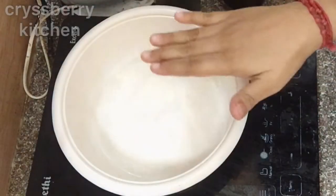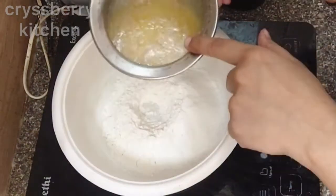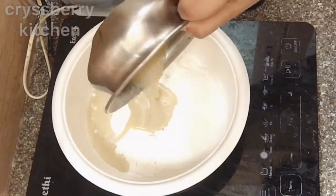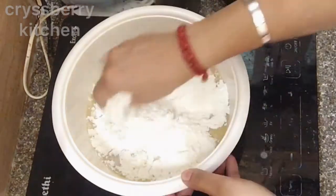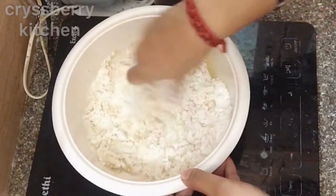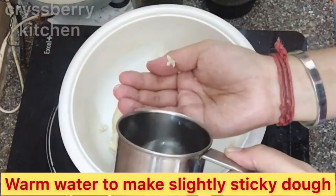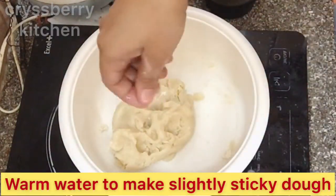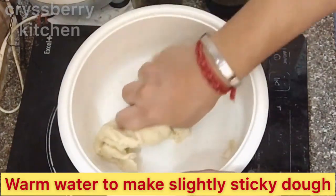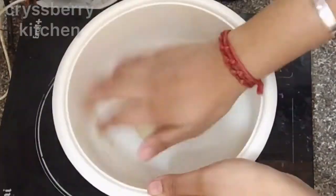Now we'll start kneading our dough. You need to knead it into a nice fine dough — knead it for at least 5 minutes. Just add some warm water if needed and keep kneading it. We need to make a very smooth dough, so kneading is very important.